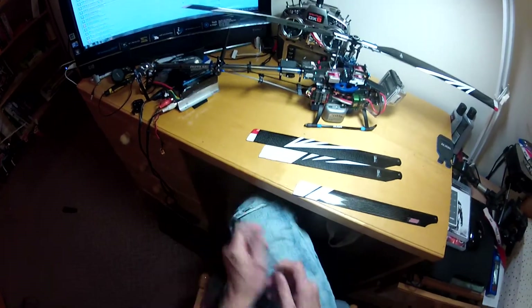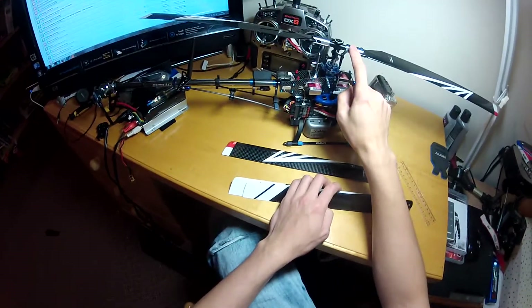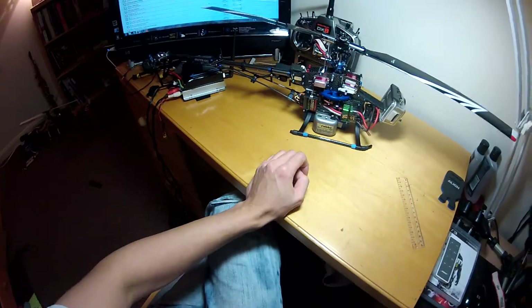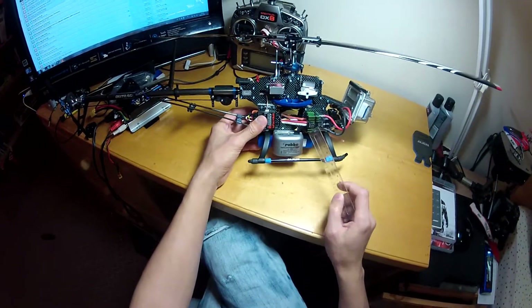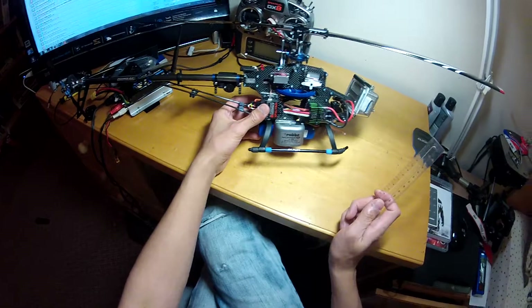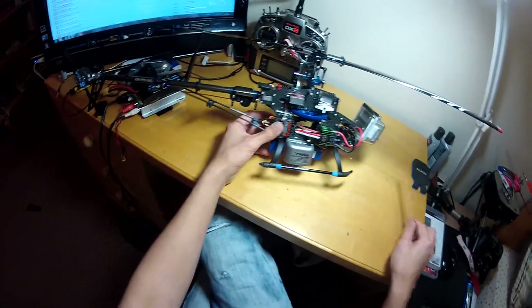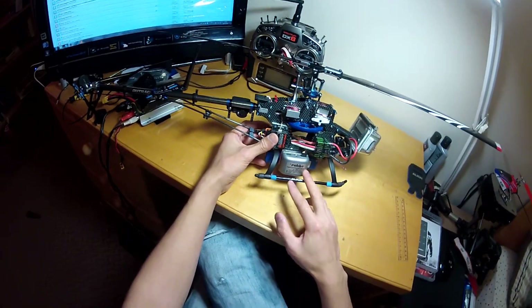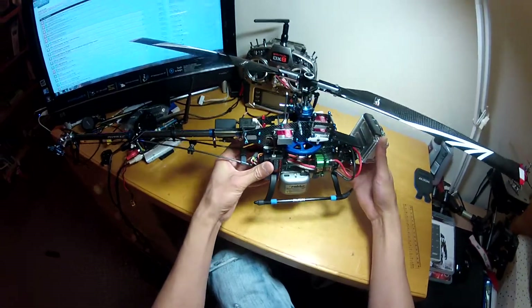I'm using a flybarless blade because I've upgraded the head to an RJD flybarless head. I'm also using the Helicommand Rigid controller — I found it extremely helpful for stabilization. I know there are alternatives like Fly Mentor and a few other models, but I quite like the Rigid as it handles the flybarless unit as well as stabilization and position hold functions.